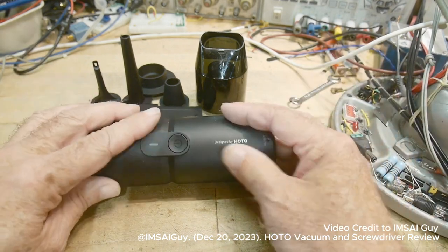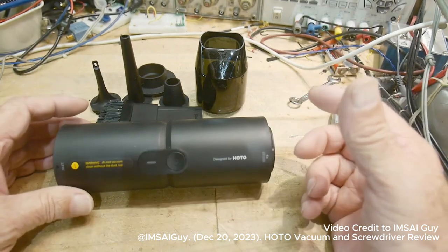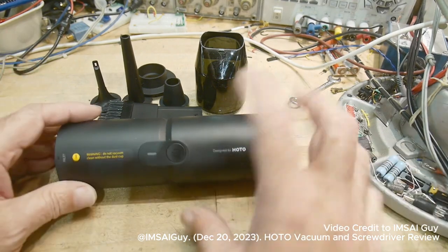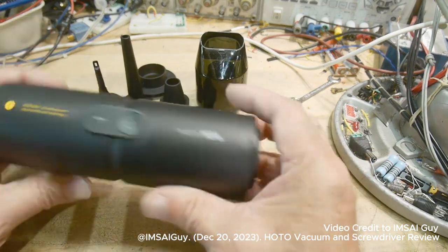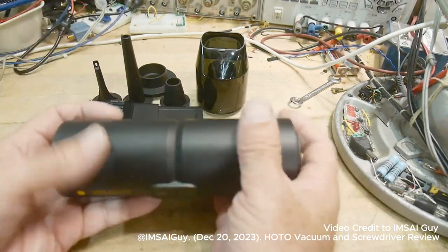I needed one of these. If you're a lot like me, your office gets really, really dirty, and it's difficult to bring in your home vacuum cleaner just to clean your keyboard or your desk. This is a portable vacuum cleaner — it's a real nice one. It's battery-powered, lithium, and it charges with a USB-C port.